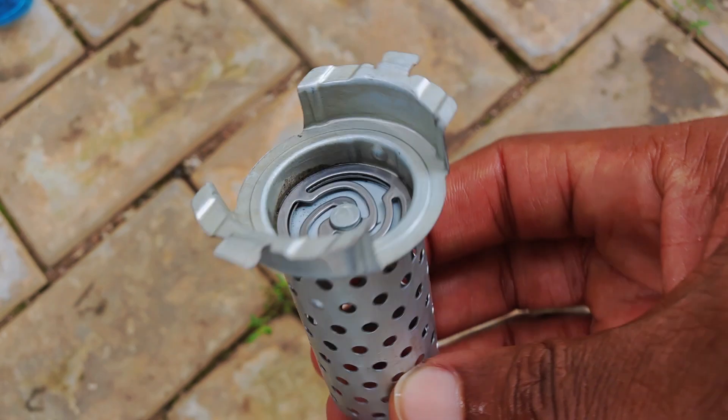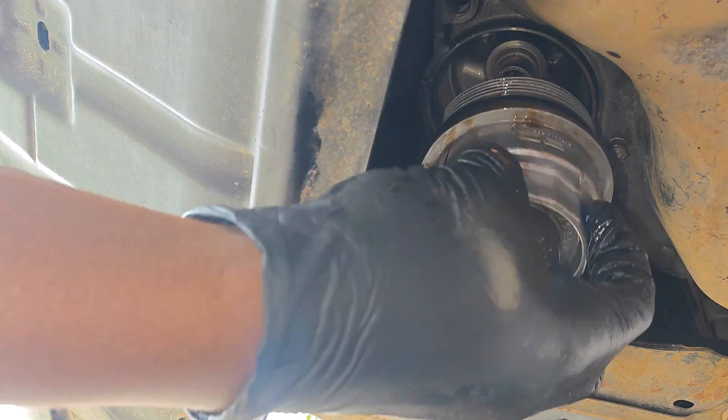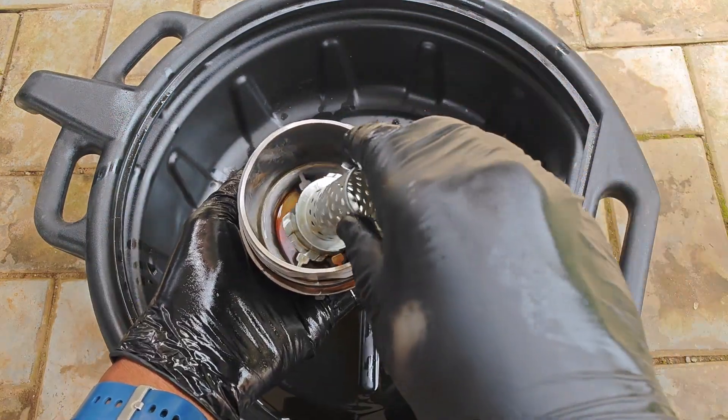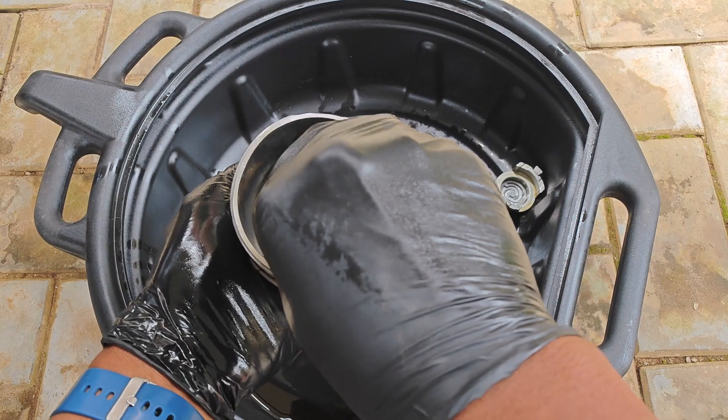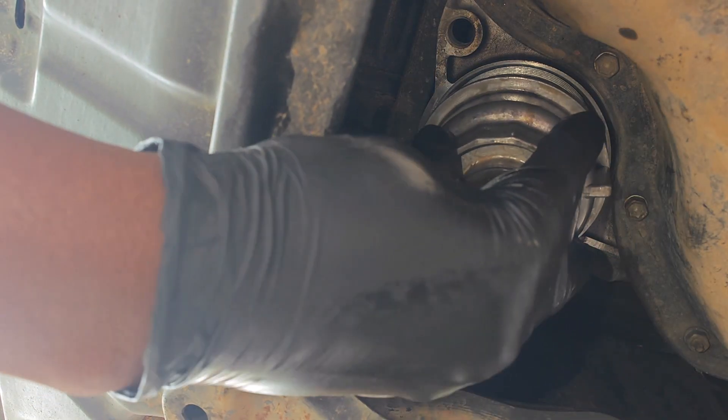After a quick ultrasonic bath the part was good as new. I drained the oil filter housing and it comes off for a second time. I twist off the base of what's left of the center tube and fit the new tube, twist that in place, replace the oil filter, and then go ahead to mount it back on the car.